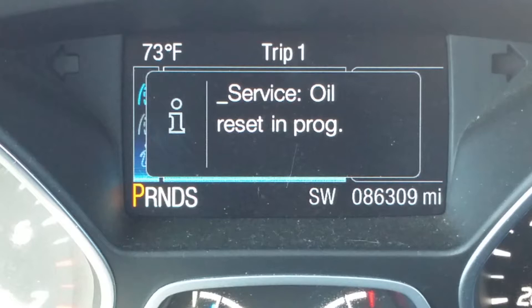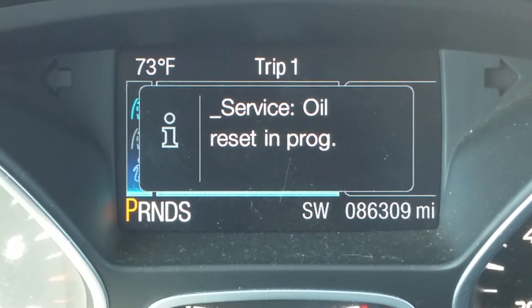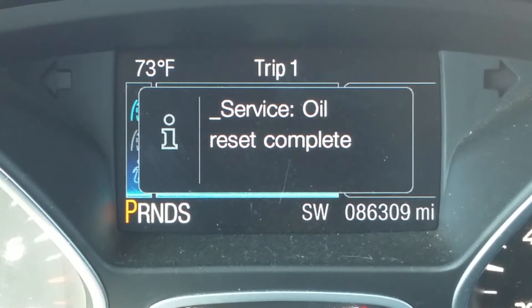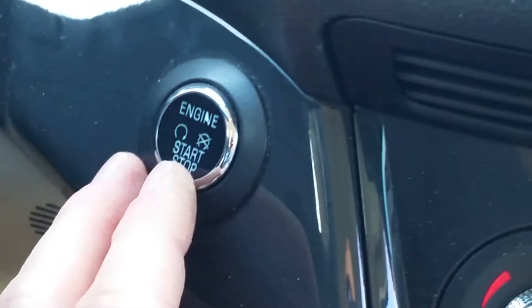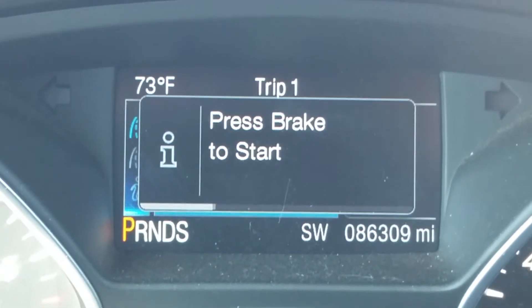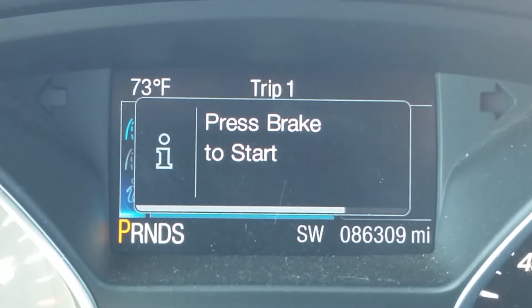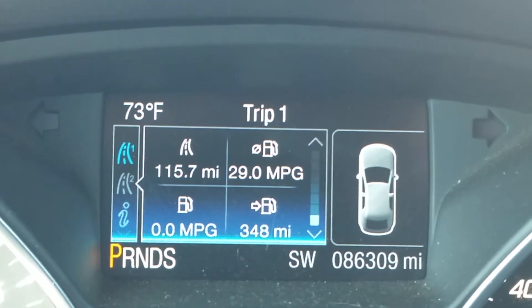Oil reset in progress — complete. Let off the pedals, turn it off, turn it back on, make sure it's gone — and it's gone. There you go, have a great day.